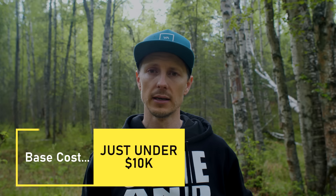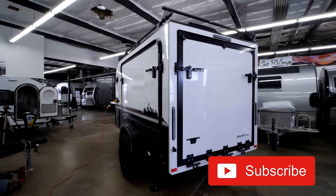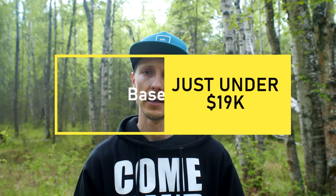The Sylvan Sport GO is also built on an aluminum frame, keeping weight down and corrosion issues down. For those interested in the Intech Flyer Explorer — the main trailer in this video — the price comes in at about $19,000, as low as $18,700. Check out our other walkthrough videos and the trailer-versus-trailer playlist. Thanks for stopping by.